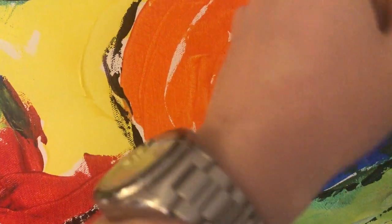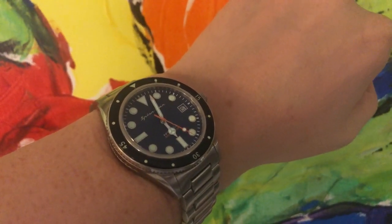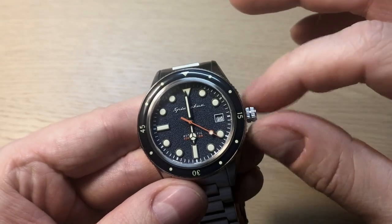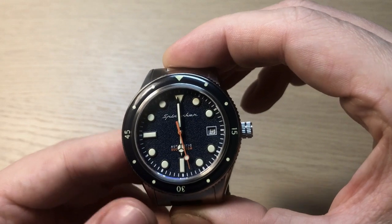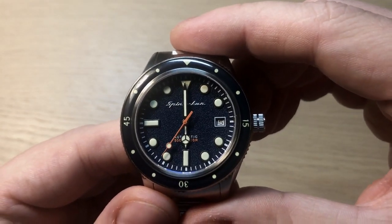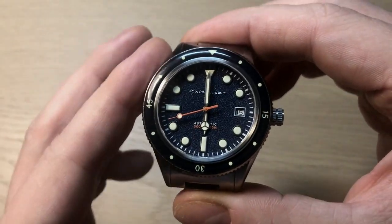My biggest gripe with this watch is that they didn't use a better movement. I would have preferred the Seiko NH35, and the lack of hacking is a letdown. The Miyota 8215 is reliable and easy to service, but I'd happily spend 20 or 25 dollars more on this watch if it came with a better movement. That said, overall it's a very nice package and the best Spinnaker in my opinion when you factor in design and wearability.